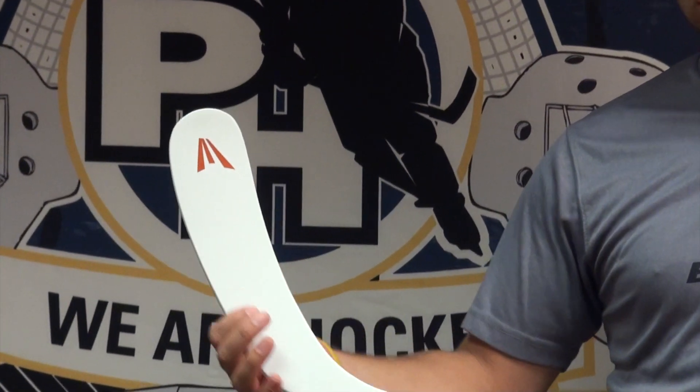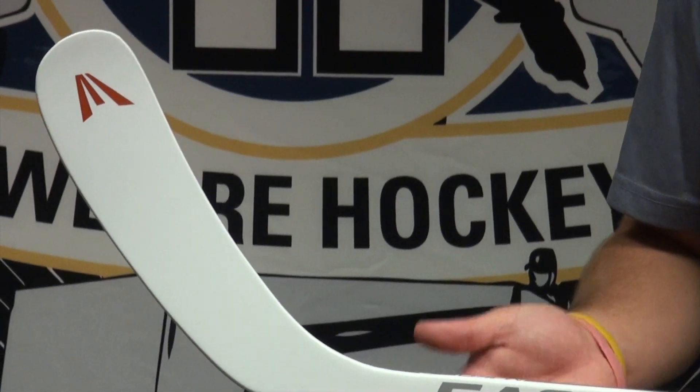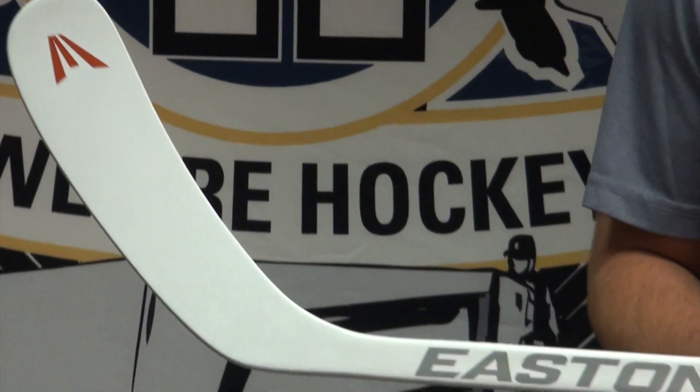Down in the blade there's also this Z-Tac, as they're calling it. It's like a shark skin type grit finish to give a little more feel on the puck. The stick has great response as far as where the puck is on the blade without even looking down or checking on the stick. You can really feel exactly where on the blade you have the puck.